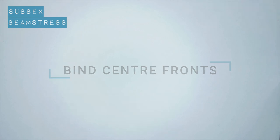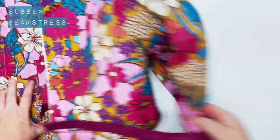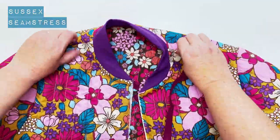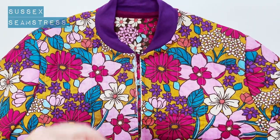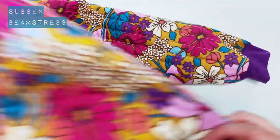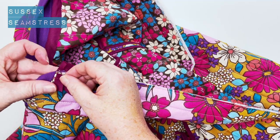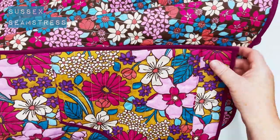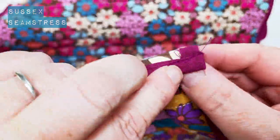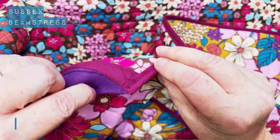So we're going to bind these front edges now. Here's my jacket — I've got my binding again. It's just a case of folding back again a little bit of the binding at the top edge by the neckline. Open that fold, fold it down, match the edges, stitch in the fold. And neaten and fold it at the bottom edge as well so it's all enclosed. Do that for the other side as well.